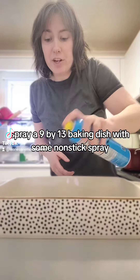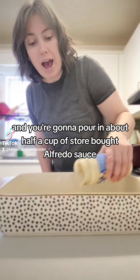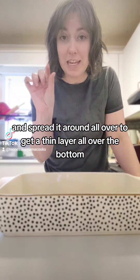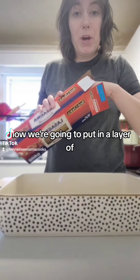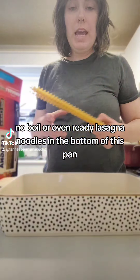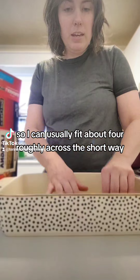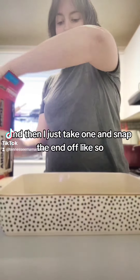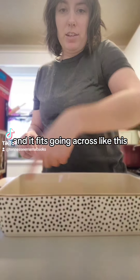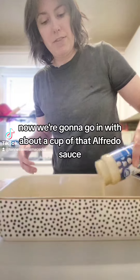Spray a 9 by 13 baking dish with some non-stick spray. Then pour in about half a cup of store-bought alfredo sauce into the bottom of the dish and spread it around to get a thin layer all over the bottom. Now put in a layer of no-boil or oven-ready lasagna noodles — I can usually fit about four across the short way, then snap the end off one to fit it going across.